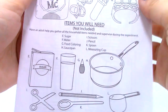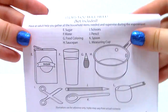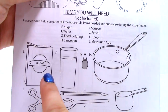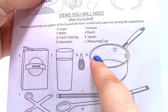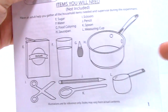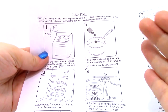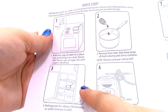That is everything that comes in the kit besides the instructions. Now, there is a very large list of things not included that we are going to need. We'll need sugar, water, food coloring, a saucepan, scissors, a pencil, a spoon, and a measuring cup. These are all pretty much just stuff that you have in your house.